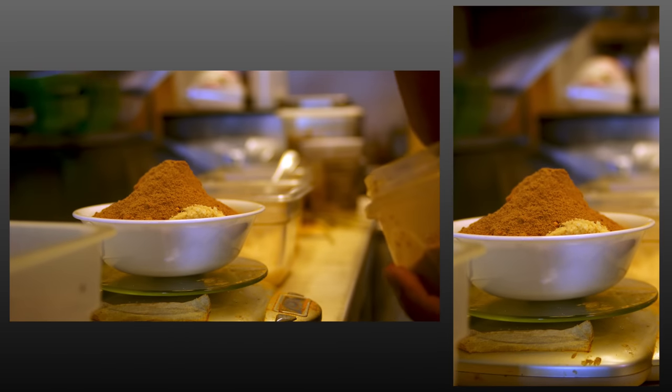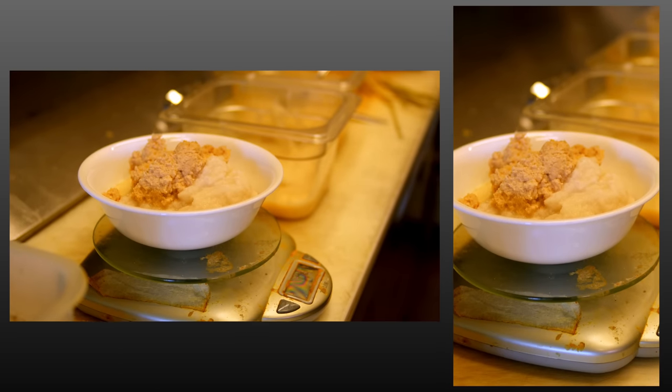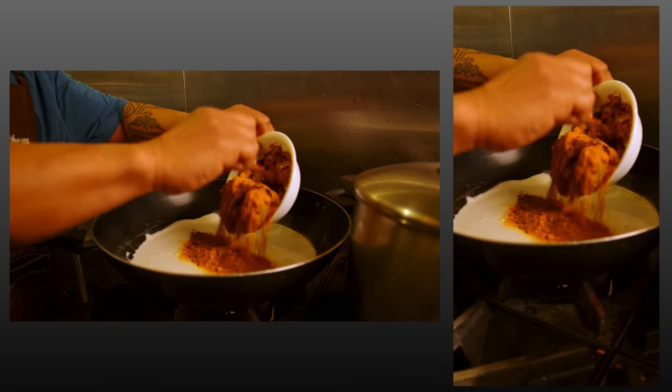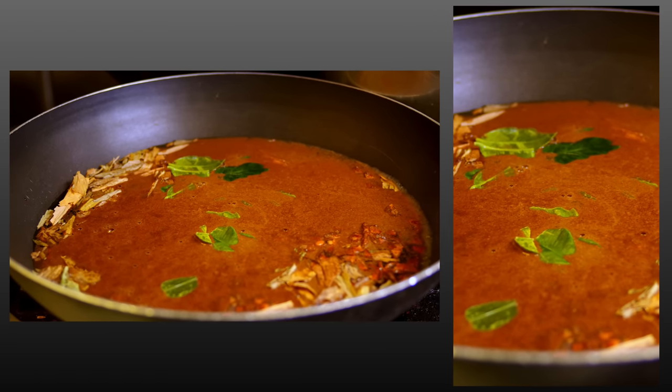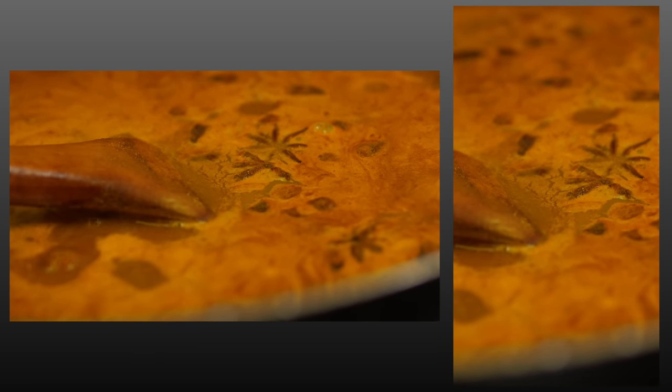At this point we're done. You output at 16x9 and 9x16 ratios for whatever social media platforms you're targeting. Let's check out what these projects look like side by side — a minute or so showing the 9x16 and 16x9 versions compared to each other, with Chef Birang talking about the rendang dish and sourcing spices from Indonesia.